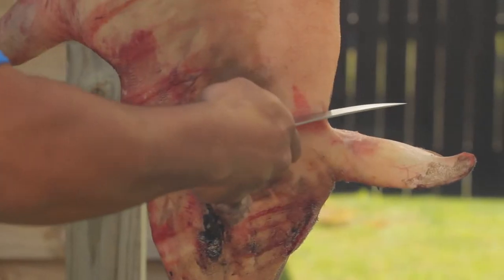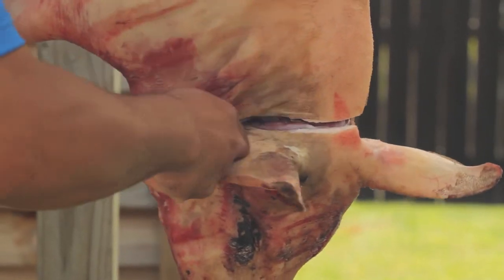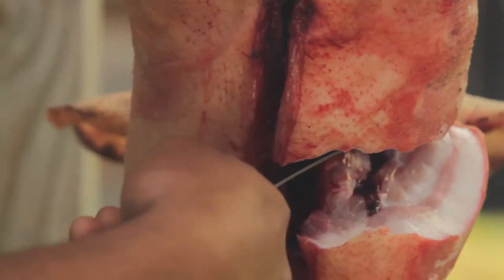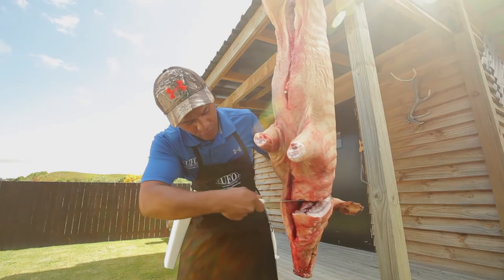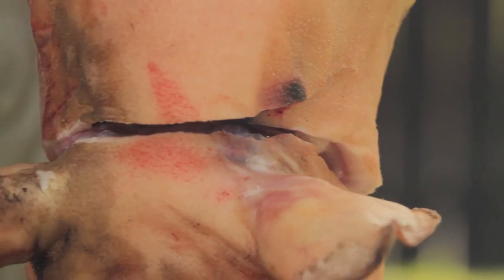We're going to start behind the ears, so cut deep. We're going to come around onto his cheek, cut all the way around to his throat. There's plenty of meat there, so same again on the other side. We're going to cut deep into that muscle, we're going to meet the two cuts together, like so. Put the knife away.